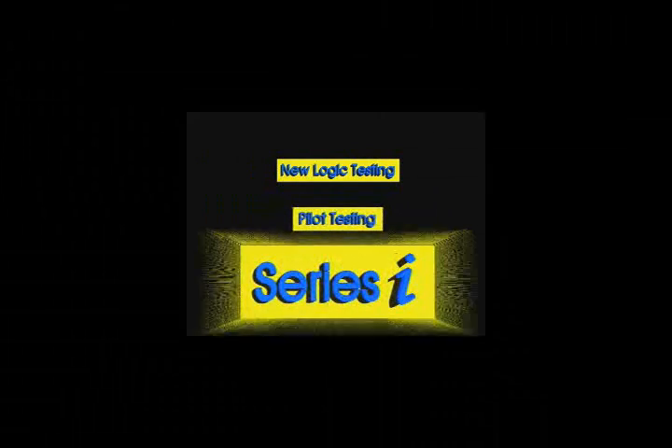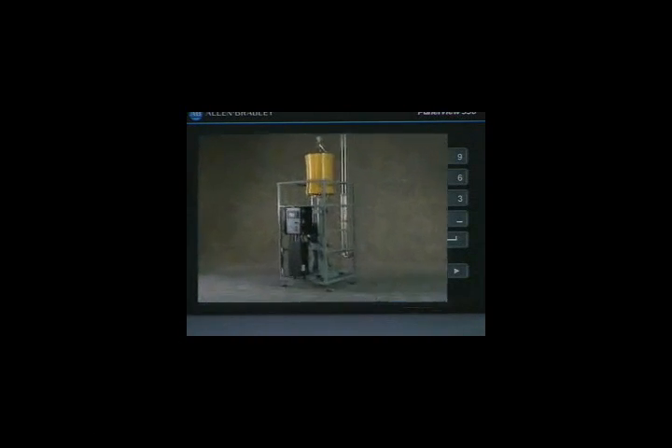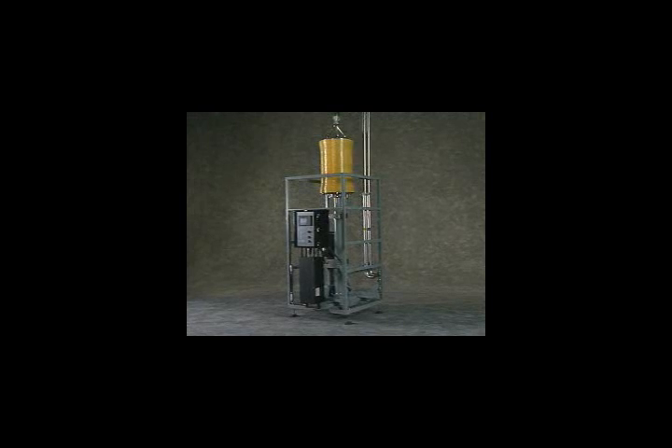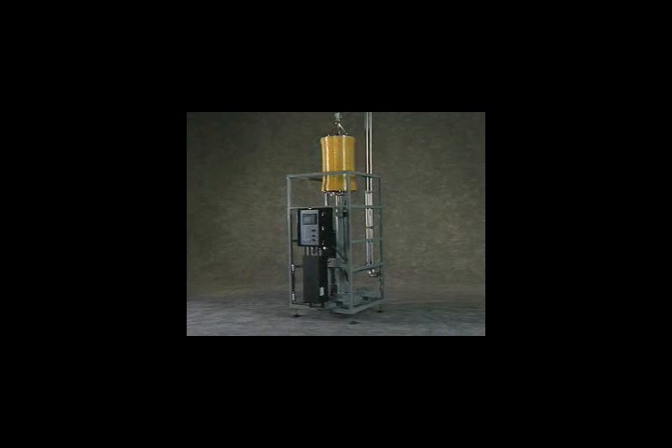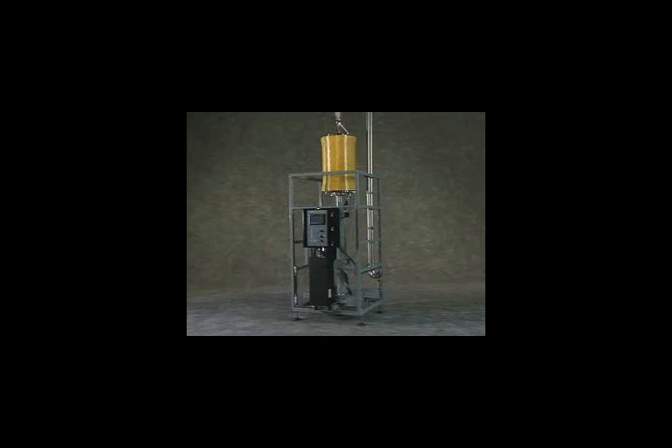When feasibility testing is completed, you'll be ready to purchase an industrial-scale Series I system. NewLogic will customize a Series I for your specific application. Each Series I unit contains between 300 and 1,000 square feet of filter area and can process up to 200 gallons per minute of feed, consuming only 10 to 20 horsepower.